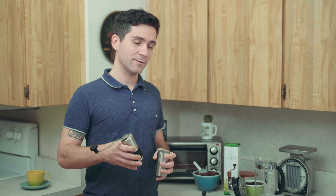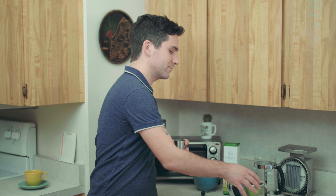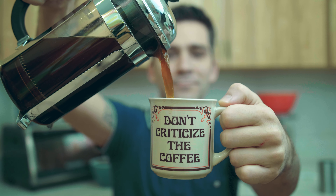Now you're ready to grind. Grind your coffee beans until there are none left to grind and the grounds have filled the container window. Remove the container with the grinds and set the grinder aside. Empty the coffee grinds into your favorite coffee maker or French press.